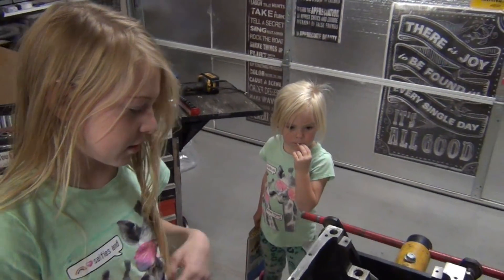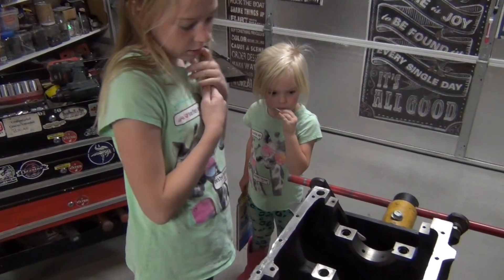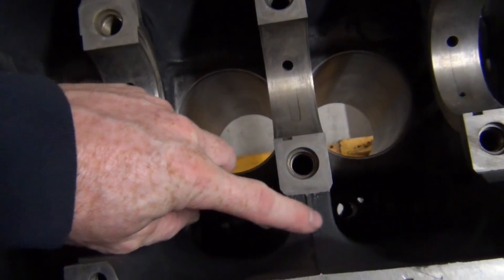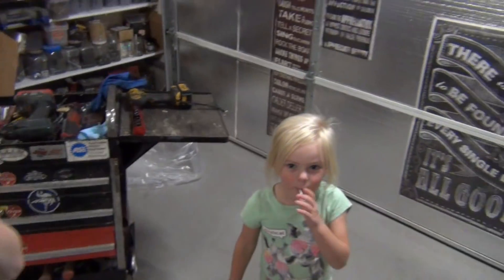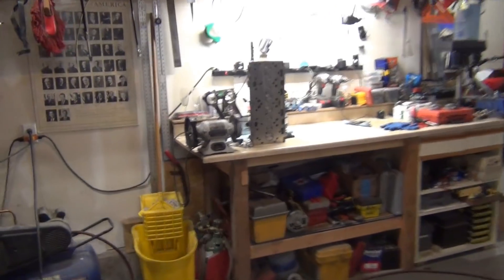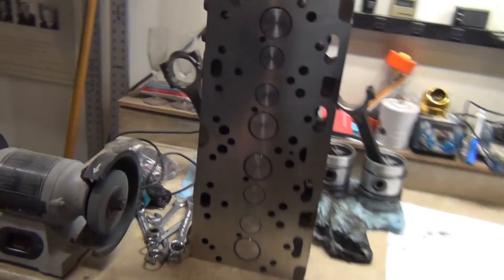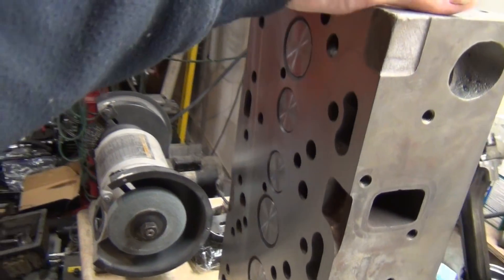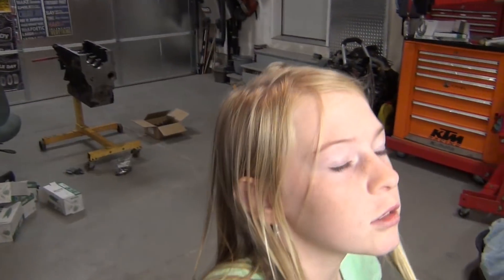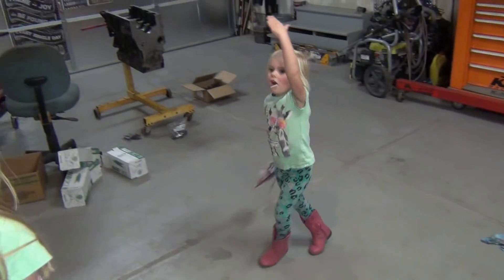They call it the engine block — give me five, smarty pants! What about this part with all the valves in it? This part goes at the very top of the engine block, so you know what they call it? They call it the head — the cylinder head.